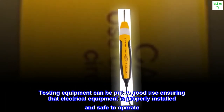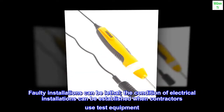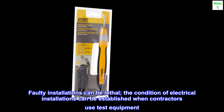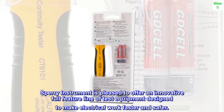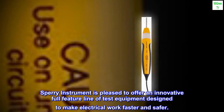Faulty installations can be lethal. Sperry Instrument is pleased to offer an innovative full-feature line of test equipment designed to make electrical work faster and safer.